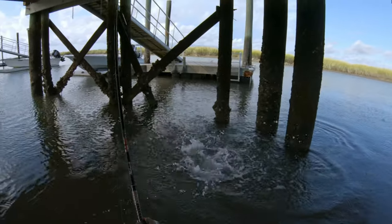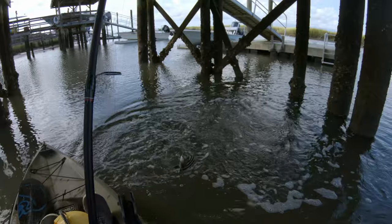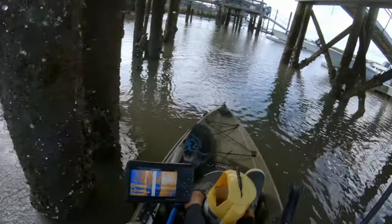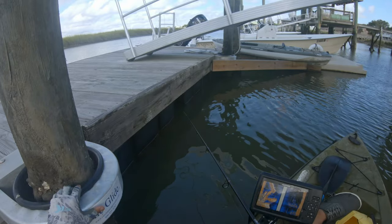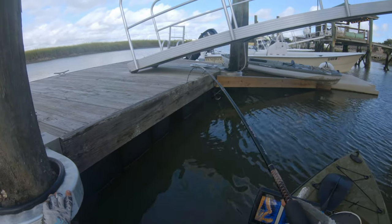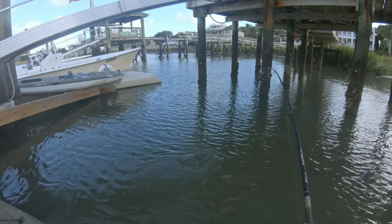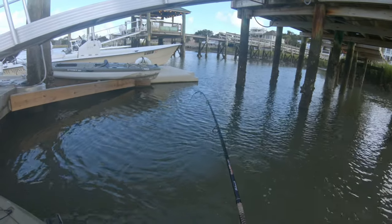That was quick. I found you — little guy, very cool coloring though; he's got some green around his nose. At least bigger, but still not big.